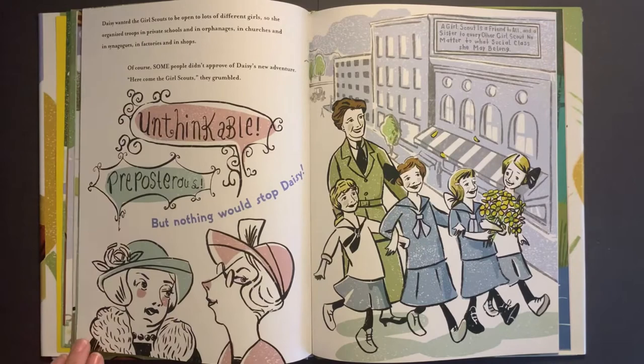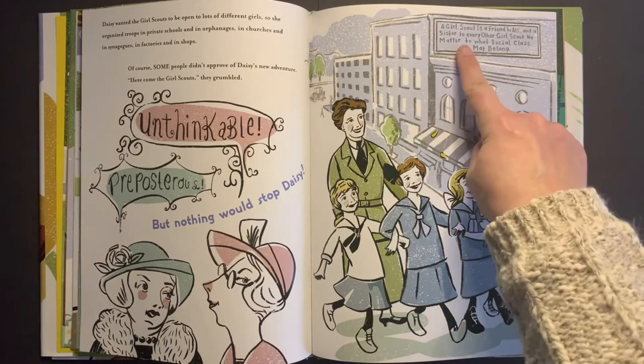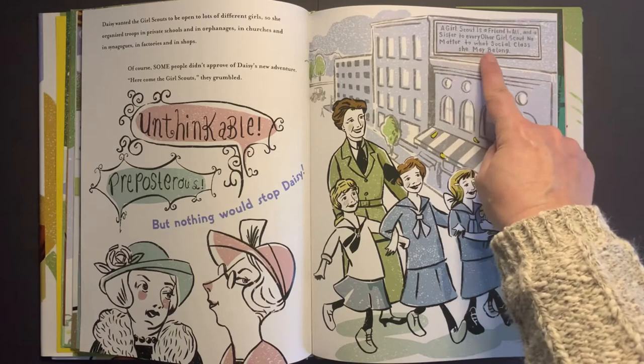Daisy devoted all of her energy to the Girl Scouts. She designed uniforms for them to wear, gave them her carriage house to meet in, turned a vacant lot across the street into a basketball court, and even gave the Girl Scouts a boat so they could take trips up and down the river. Daisy wanted the Girl Scouts to be open to lots of different girls, so she organized troops in private schools and in orphanages, in churches, in synagogues, in factories, and in shops. Some people didn't approve, but nothing would stop Daisy. 'A Girl Scout is a friend to all and a sister to every other Girl Scout, no matter to what social class she may belong.'